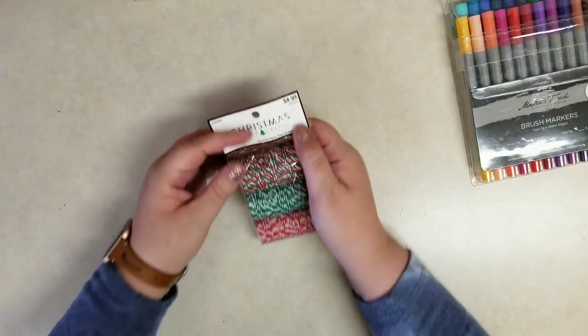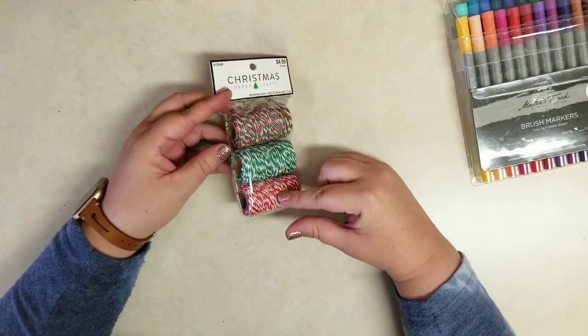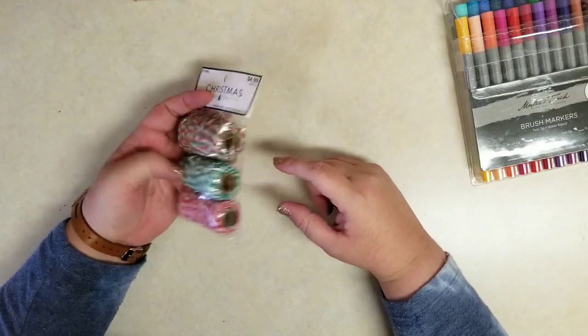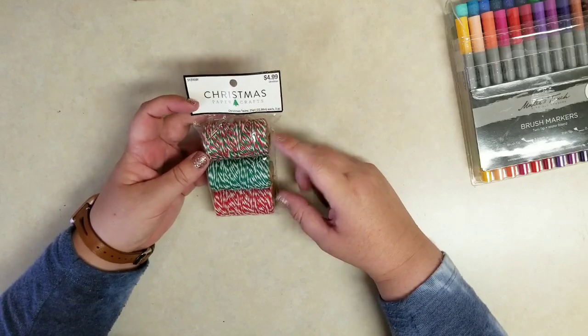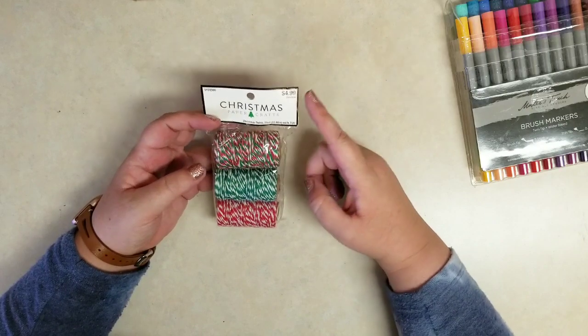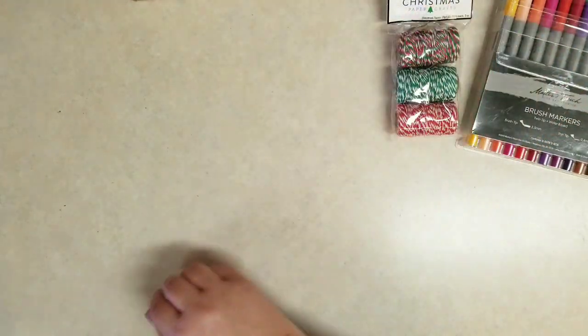Next item up is this Christmas craft twine. You get three rolls in here — the red, the green, and the mixed red, green, and white. I bought these mainly to use for tags, junk journals, and things. The red by itself was about $3, so this would have been closer to $9 to buy all three separately, but I'll get a lot of use out of that.